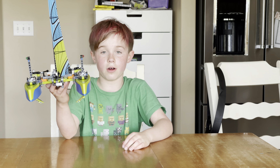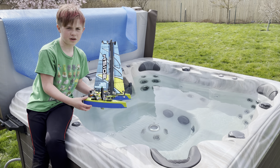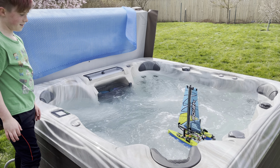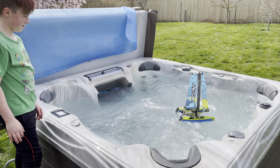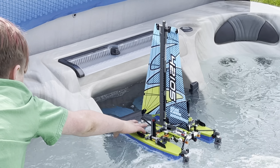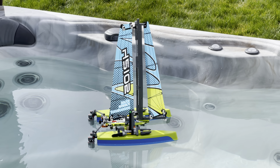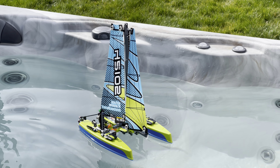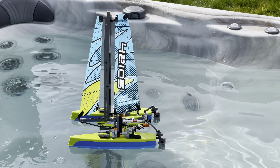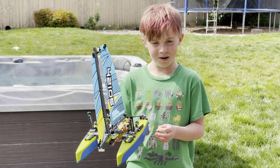Let's test it out on the water. Since we happen to have this hot tub, I decided I'd show you guys what it looks like on the water. Honestly, this is insanely satisfying to watch float in the water.